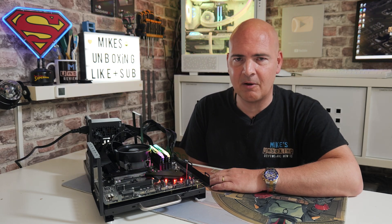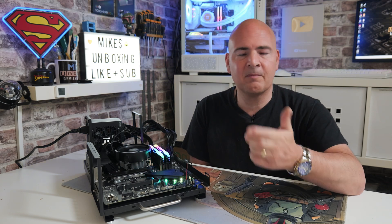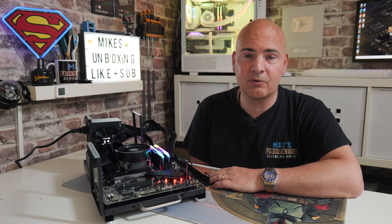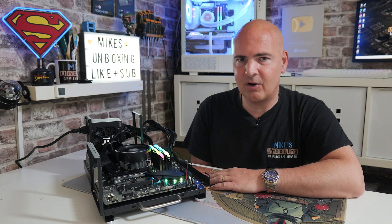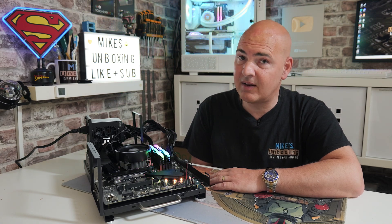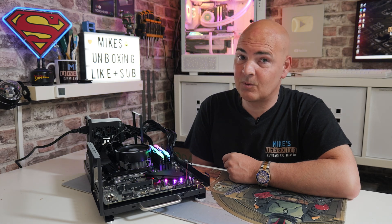Hopefully you've appreciated this video. If you have, smash that like button. If you want to see more content like this on a daily basis, maybe consider hitting subscribe and also the chime notification — that way you'll be notified of future video releases. But for now, I've been Mike. This is Mike's Unboxing Reviews and How To, and hopefully we'll catch you in the very next video. Thanks for watching.